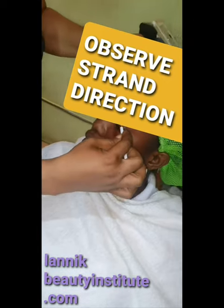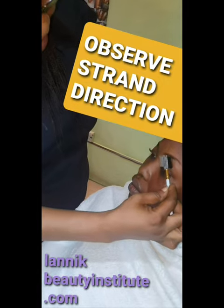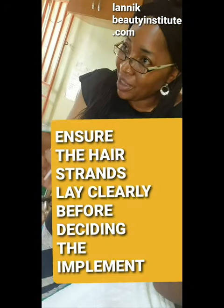The combination you will use is to brush the hair to give it direction. You want to see the natural direction of that hair. If you don't know the natural direction of your hair, you will deceive yourself.